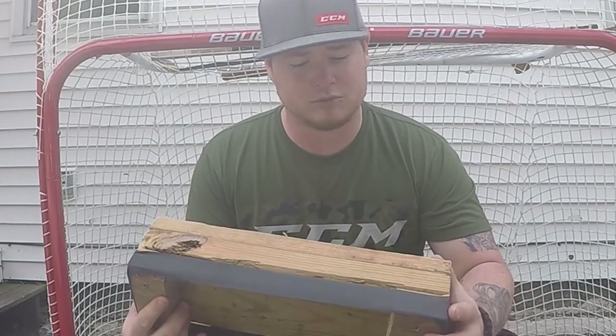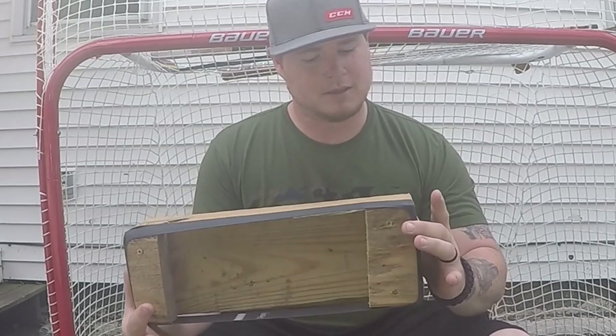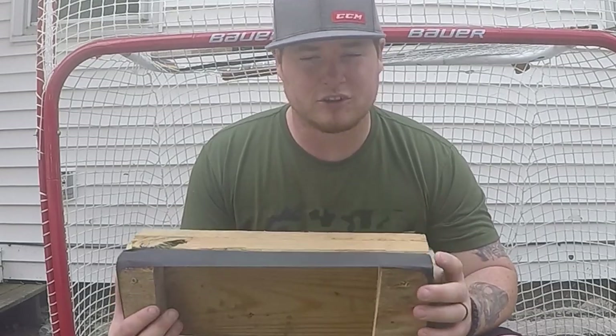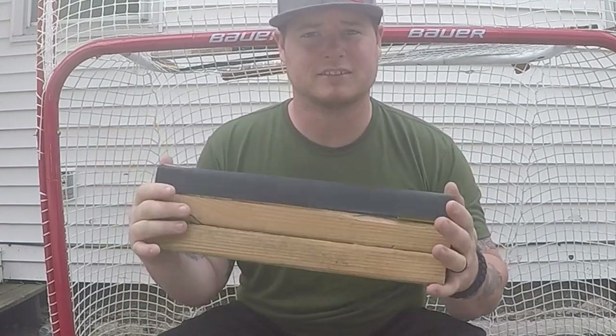Inside your driveway, wherever you decide you want to use this thing — it works on both sides so you can have two people using it at once. I think it's a pretty solid unit. I'll show you how to get this thing done. Once you have the money you can level up to the hockey shop product, but let's see how we can get by using the products that we currently have in our house.